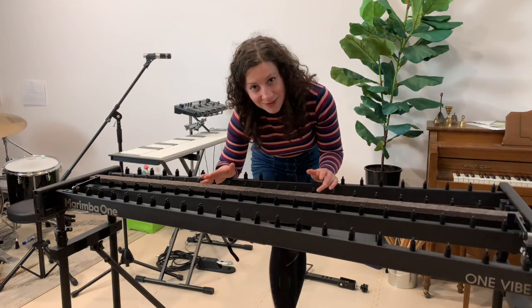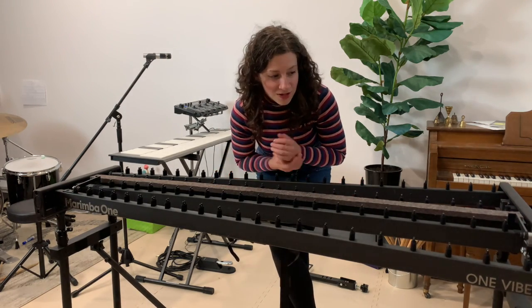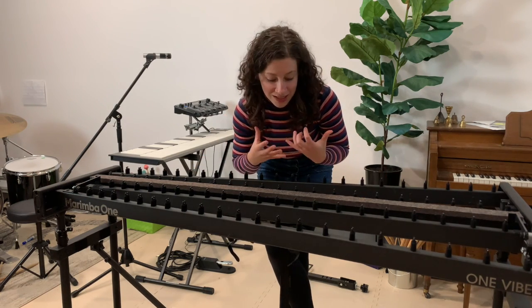I've had vibraphones in the past where you have to deal with the damper bar and getting all that set up plus all the rails. So it is such a huge time saver to have all of that be in one unit.